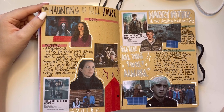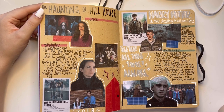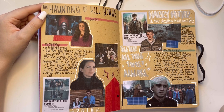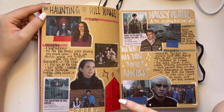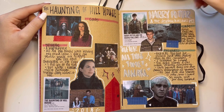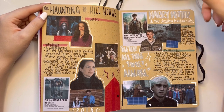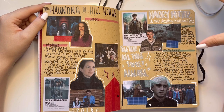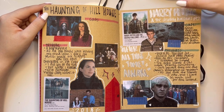Haunting of Hill House — also a mind-blowingly good show. So mind-blowing, so good, I love it. I can't wait to rewatch it during Halloween time and to rewatch Bly Manor. I love this show with my whole heart. Then we have Harry Potter and the Deathly Hallows Part 2 — the conclusion. Wow, I just love Harry Potter.